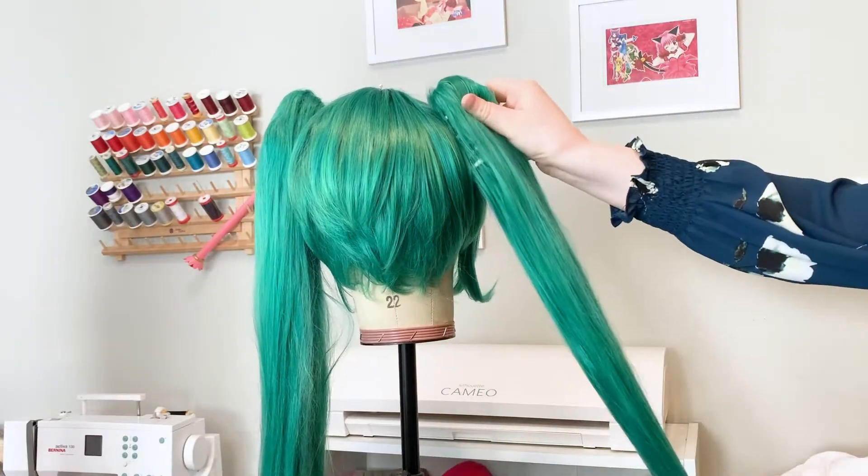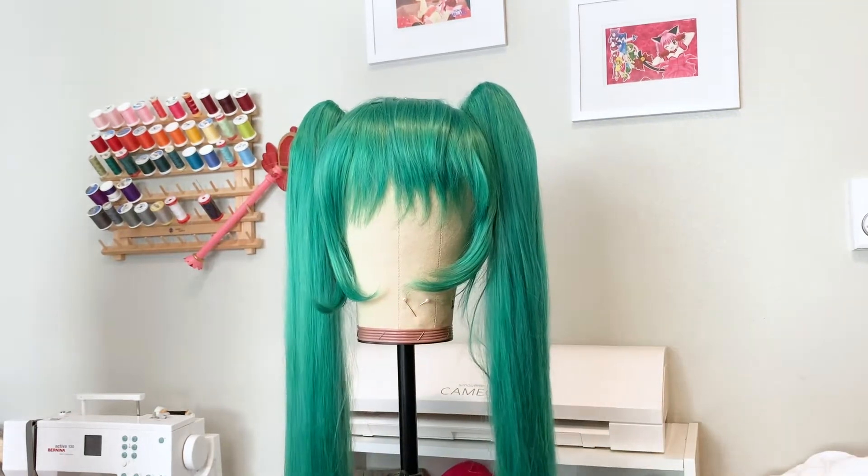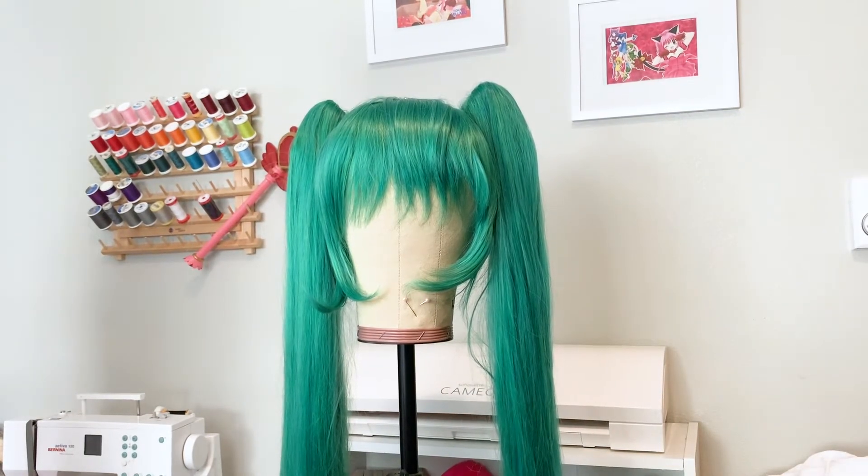When it comes to purchasing a wig for a character sporting twin tails, you have two-ish options. The first would be to purchase a short wig with matching clip-ons. This style is low maintenance and doesn't require a lot of styling, but it looks pretty darn good.